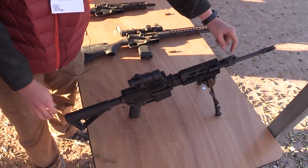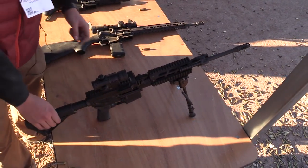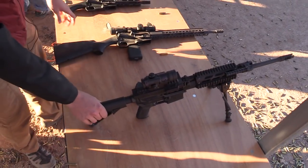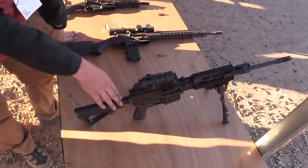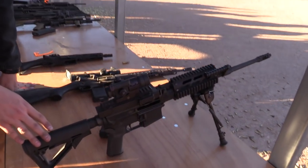You can do three for adverse conditions, two would be the regular setting, and all the way around to one would be suppressed. At 8.5 pounds as it sits right here without the optic, you're at half the price and half the weight of an M249 SAW.